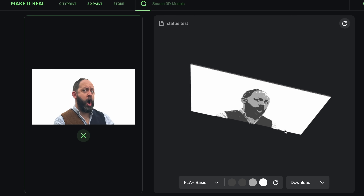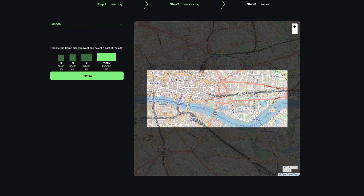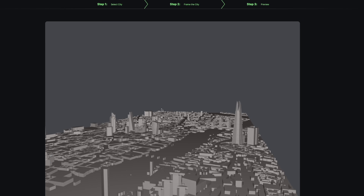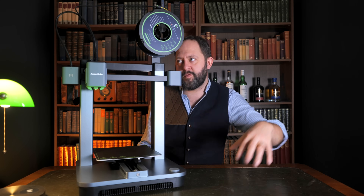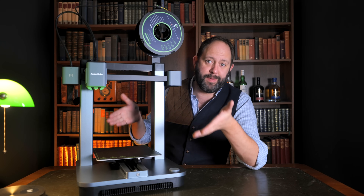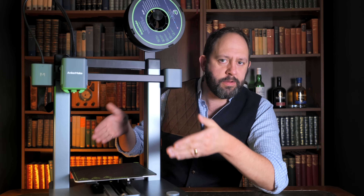There's also the Anker Make It Real platform, which lets you create your own lithophanes and even print out 3D maps of cities using the map selector, which is pretty cool. It seriously could not be simpler, and I absolutely love this process. The overall experience of the M5C — from opening the parcel to printing your first print — is around ten minutes or less, even with zero knowledge of how 3D printers work, which is an almost unparalleled experience.